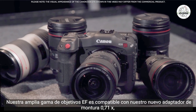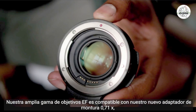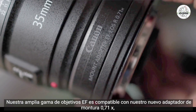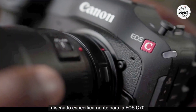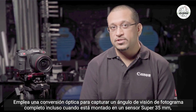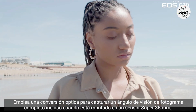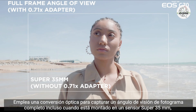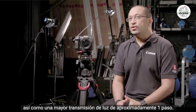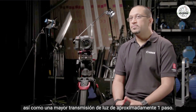Our extensive range of EF lenses are supported via the EF to EOS R 0.71x mount adapter, designed specifically for the EOS C70. It employs an optical conversion to capture a full-frame angle of view even when mounted on a Super 35mm sensor, as well as increased light transmission of approximately one stop.